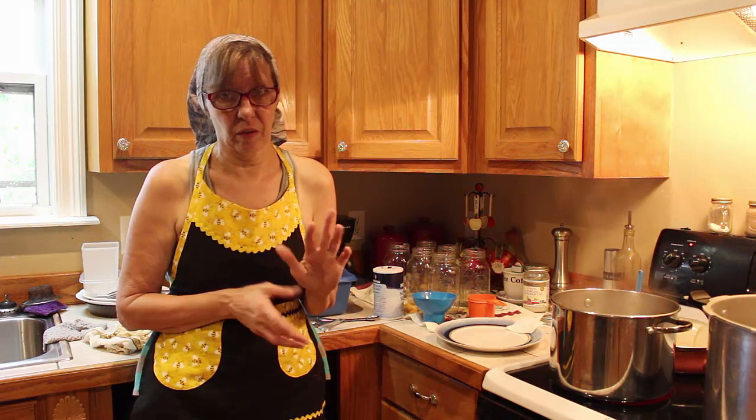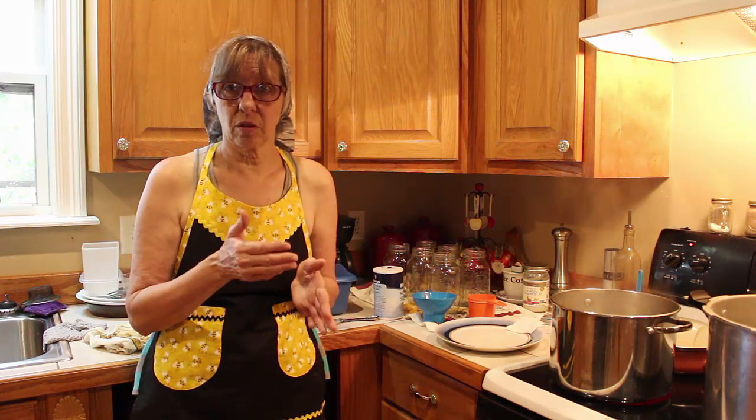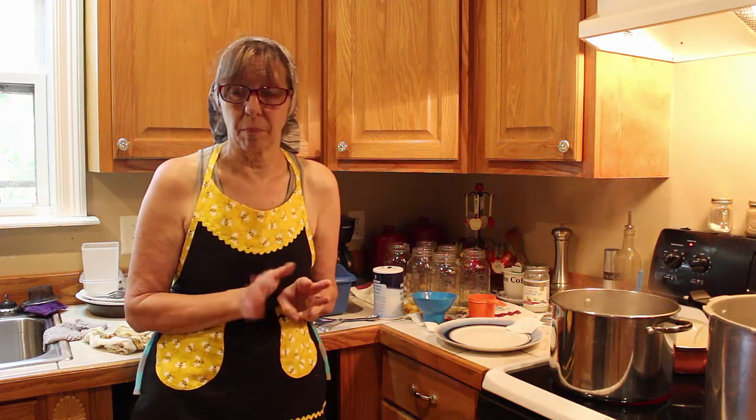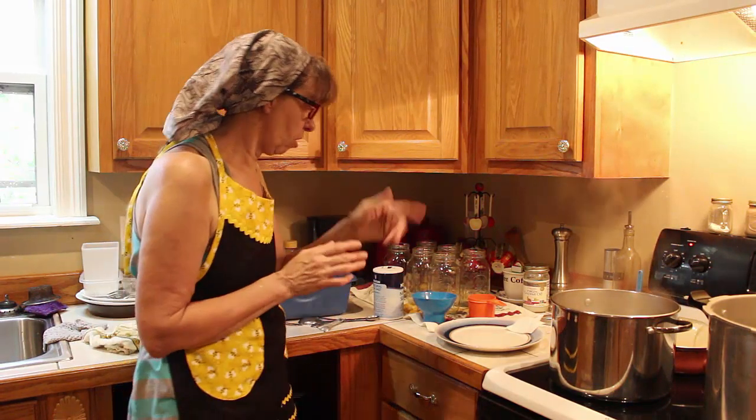There are two ways to can peas: hot pack and raw pack. I'm going to be doing the raw pack, where I just take my peas, put them in the jars, add salt, and add boiling water. If you do the hot pack, you have to put your peas in boiling water for three minutes to blanch them, then pack them hot into hot jars and add your salt and liquid. We're doing raw pack, not hot pack, and I have my jars ready.